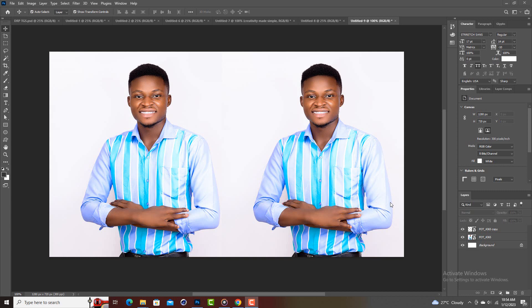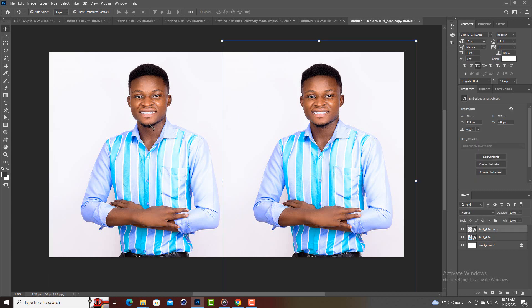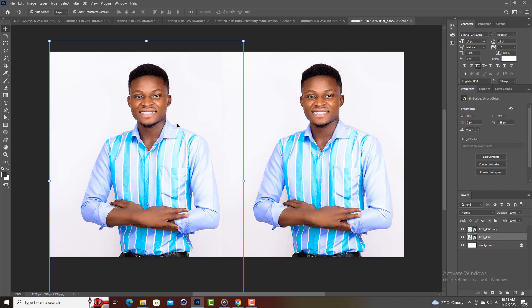When you're working on a church flyer or any design that consists of images and you want to make them sharp, this tutorial is for you. Sometimes the images we get from clients are not really sharp, so as a good graphic designer you are supposed to work on the images as well.